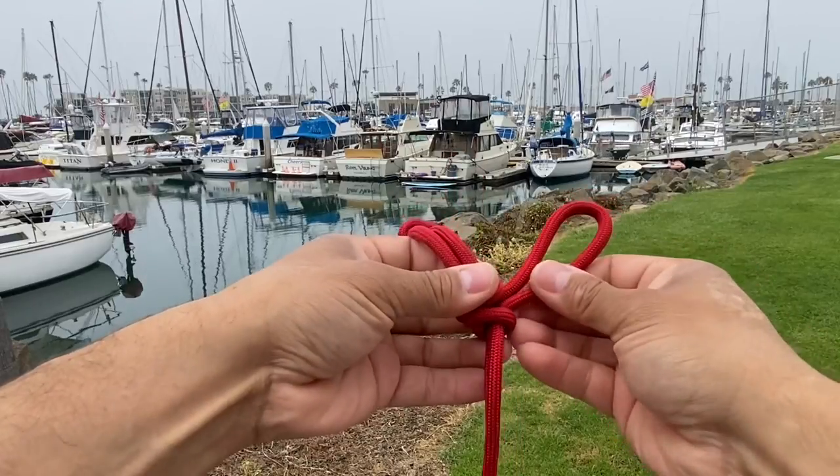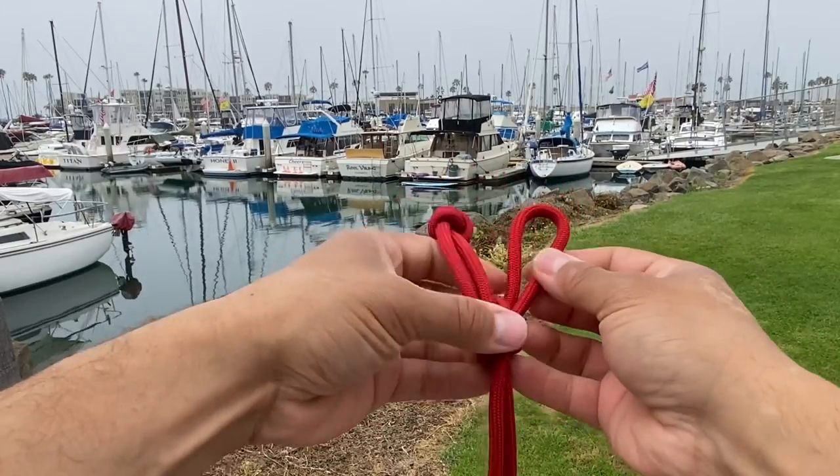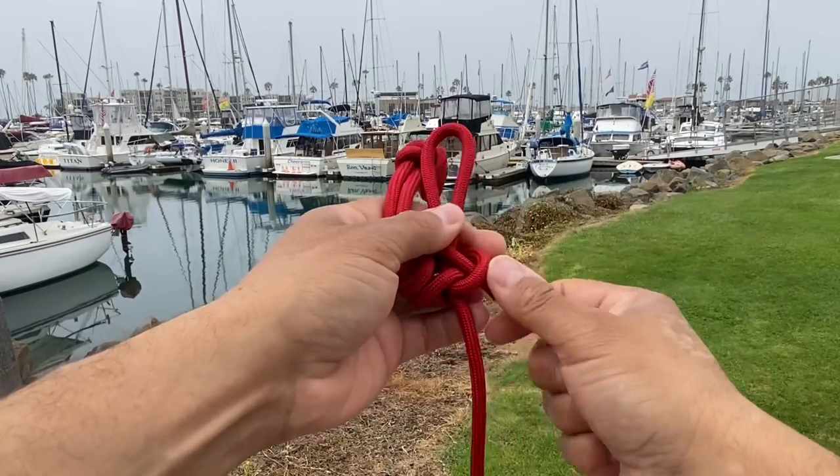Now this is a sliding loop here and I don't want that, so in order to lock it off I'm simply going to take a twist here and throw it right on top of that loop and then pull it tight.